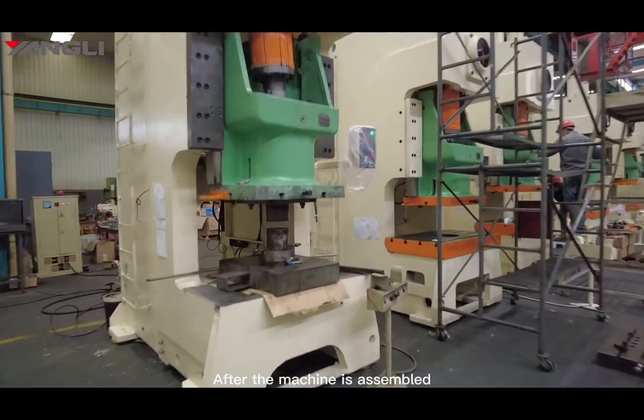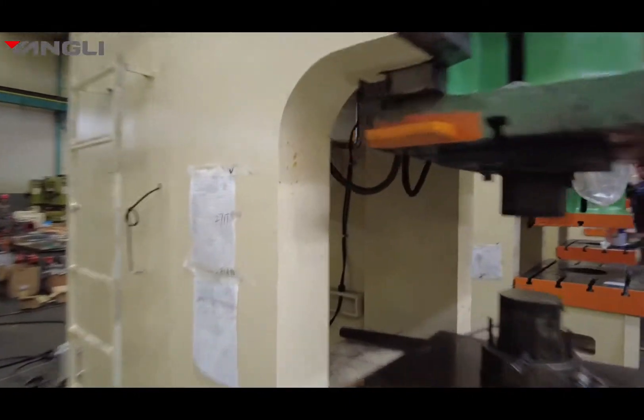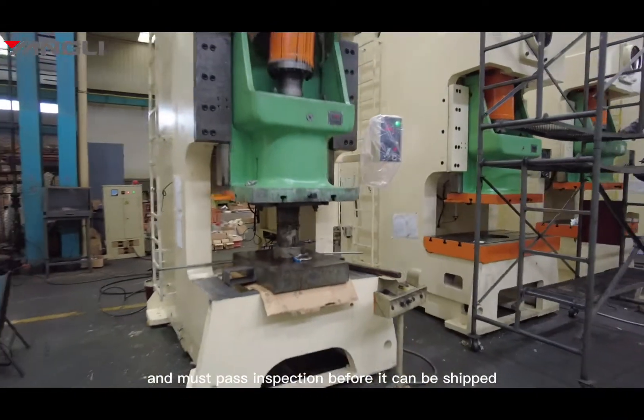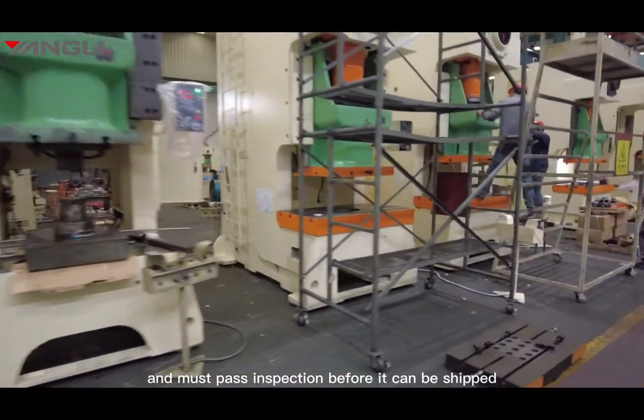After the machine is assembled, each machine must complete a final 48-hour test and must pass inspection before it can be shipped.